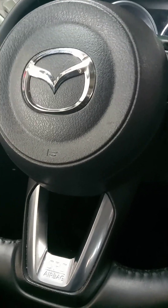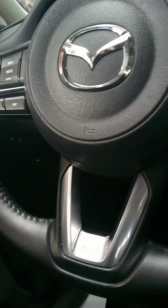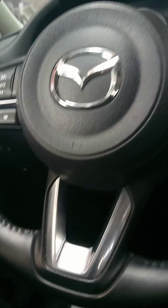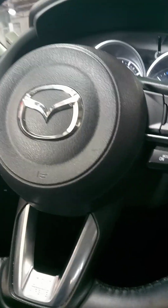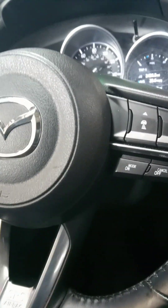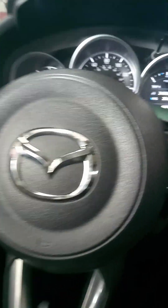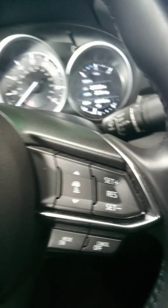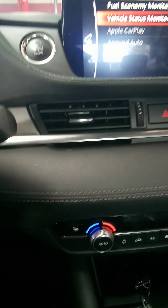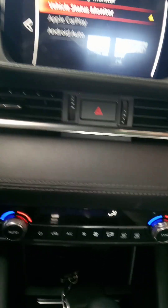Back at it again with another exclusive video — it's Craig the Car Guy. We got a 2021 Mazda 6, and we want to show you real quick how to reset the oil life. Pretty easy guys, we're going to show you one step at a time, get to the point.